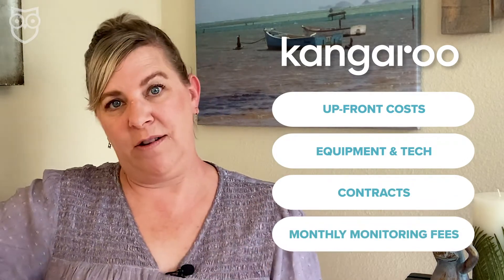In this video, we'll tell you everything you need to know about Kangaroo and how it stacks up in our four main evaluation areas: upfront costs, equipment, contracts, and monthly monitoring fees.